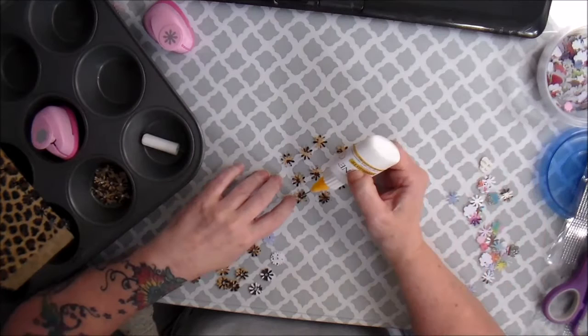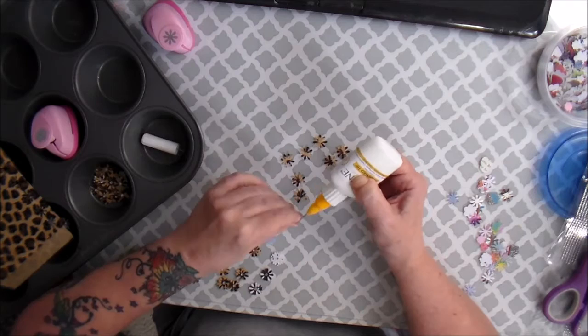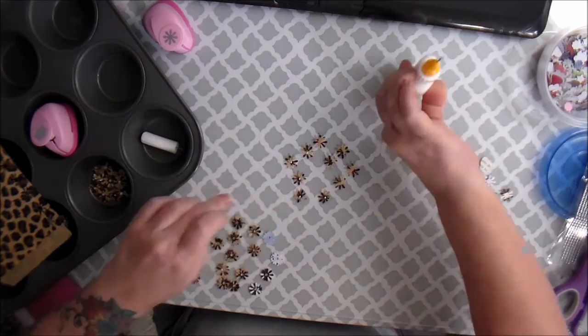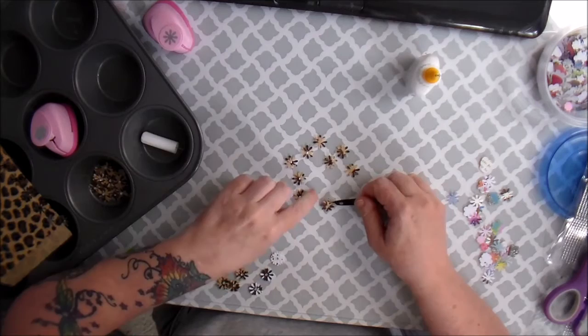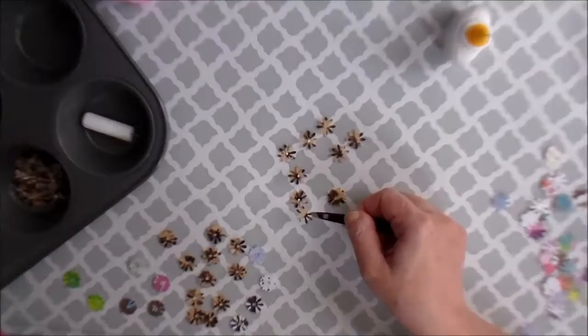Then you're going to take your glue and just put a spot of glue in the centers of half of them. I'm just using a pair of regular tweezers and then I'm going to offset it - I want this one to be in the off-space of that one, so I'm just going to center it and lay it down on there.